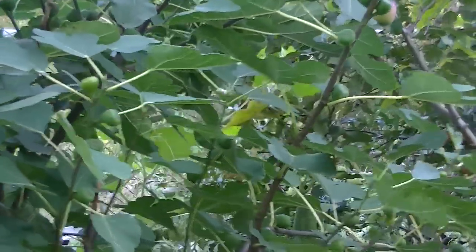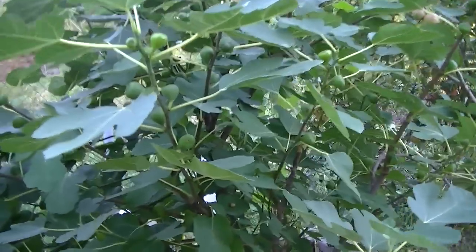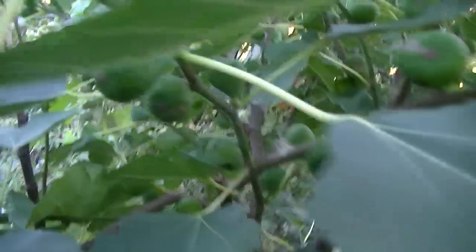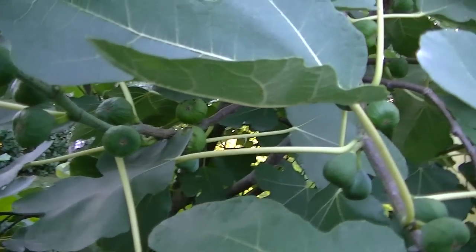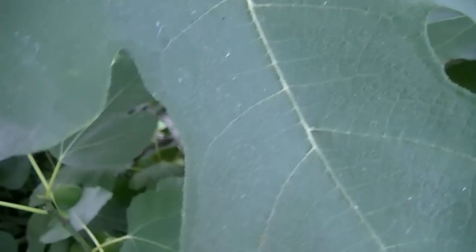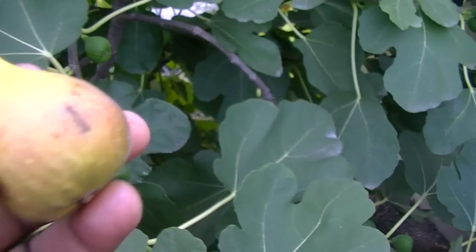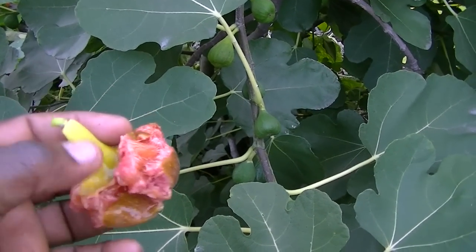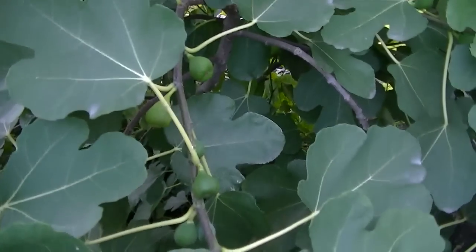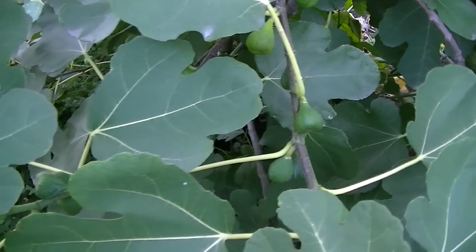This is my fig tree — this tree is absolutely loaded. I want to get in there and show you a fig. There are so many figs on here. Here's one right here — it just fell right off in my hand. So this is the Italian figs. You can see it just falls apart like that; it's more than ready, just the right consistency right now. I can't begin to tell you what it tastes like — very sweet, very nutritious, very good for you.